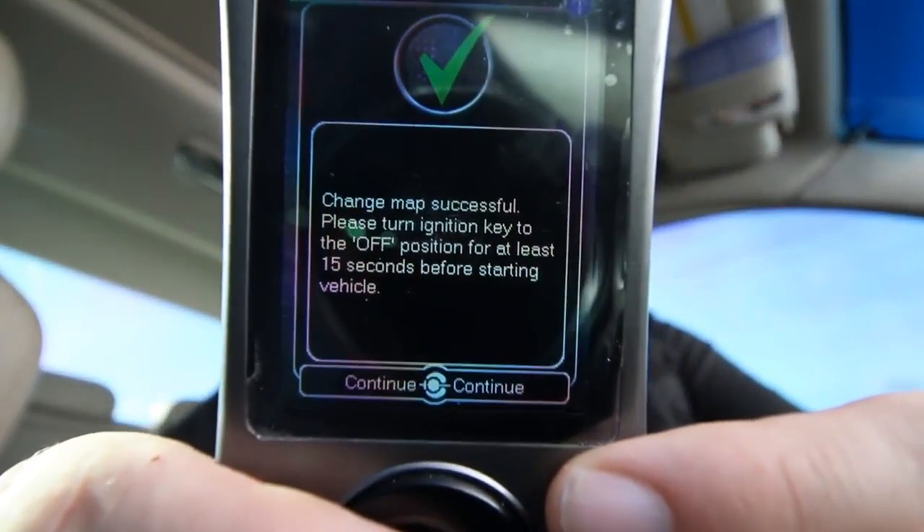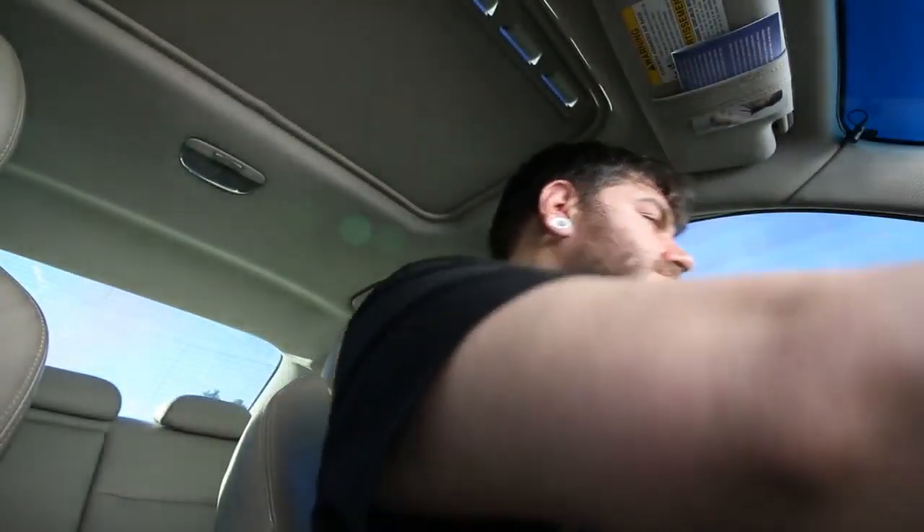Please turn the key to the off position for 15 seconds. Make sure you kill your turbo timer off, kill the turbo timer. Now we wait.